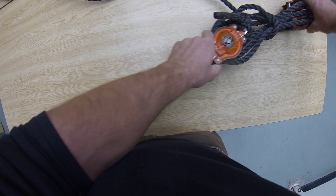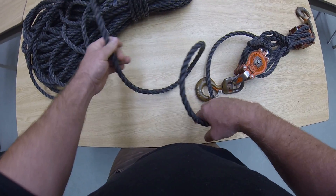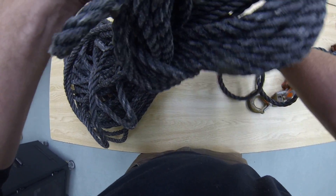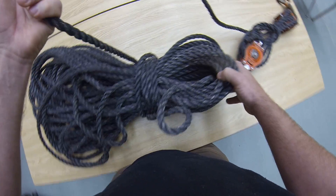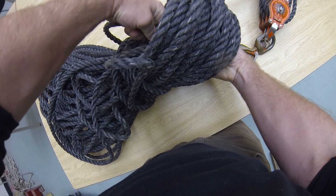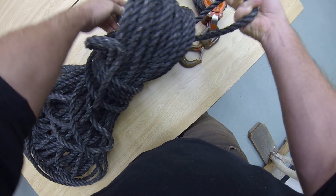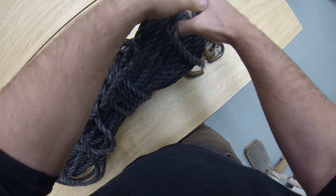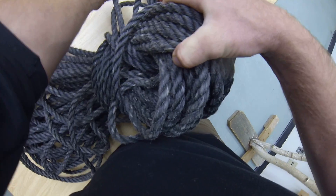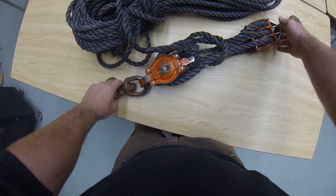From there, you're going to get the rest of your rope and make your coils as you normally would. Once you are close enough, make a bight in the rope, pass it through, take that and put it over the top — and everything stays nice and locked together.